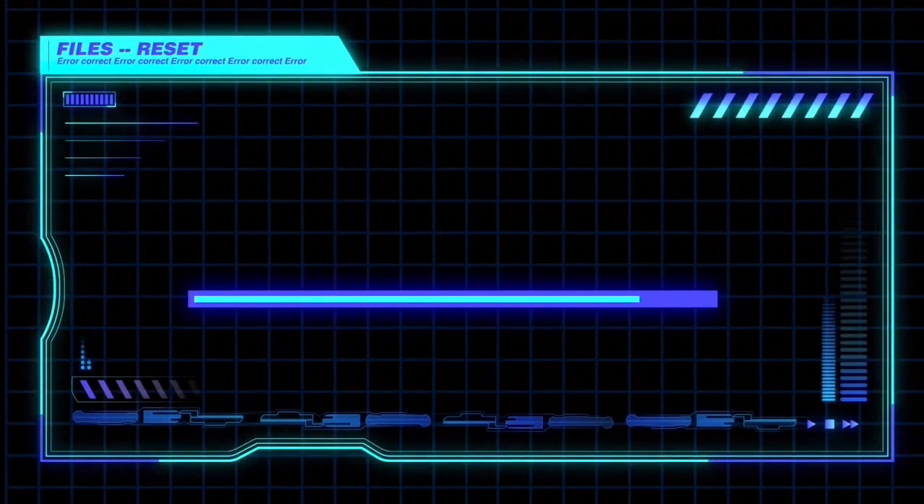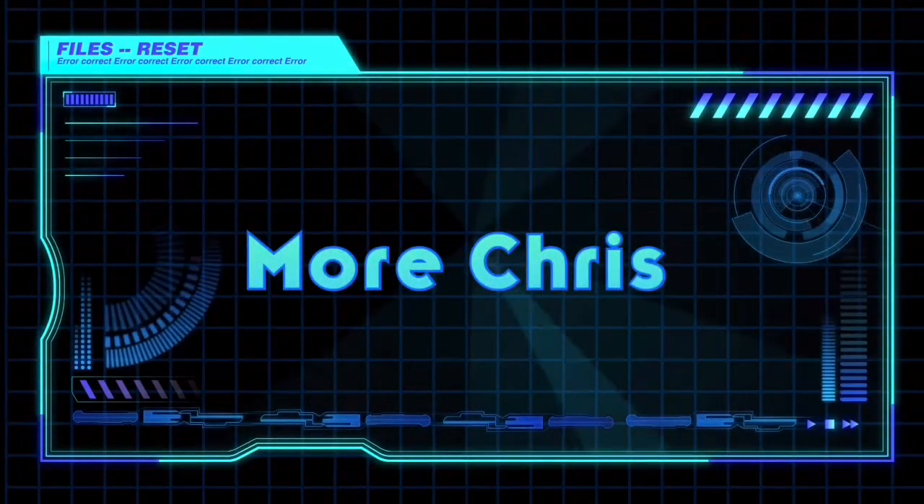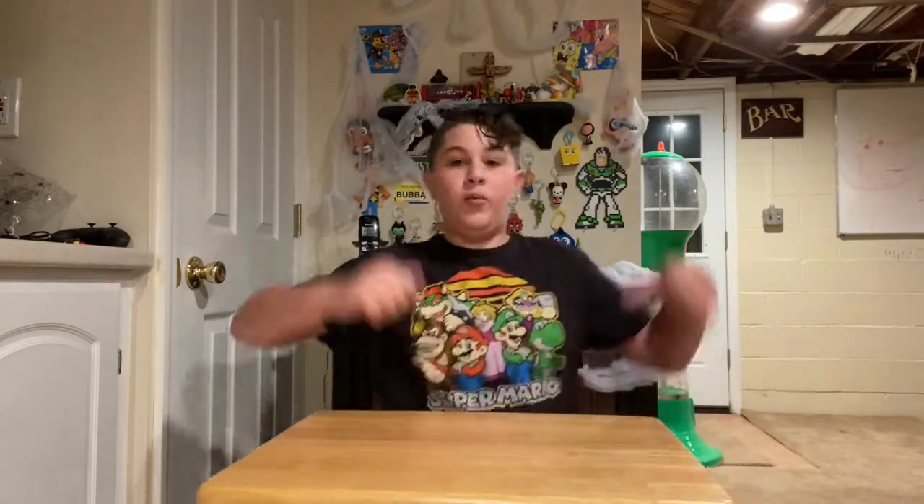Hey guys, welcome back to another video, and guess what? It's almost Halloween — maybe like a month until Halloween. So that's why the background is all Halloween-y.